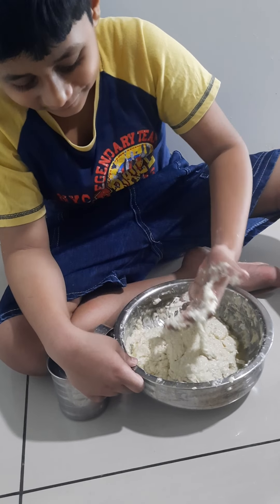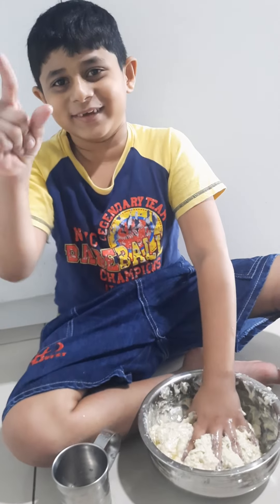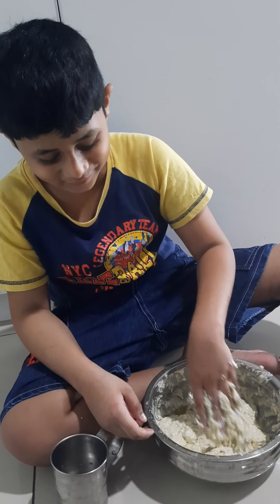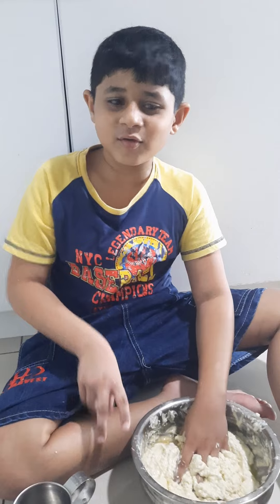See guys, not sticky at all, completely perfect. Nice. This is today's video. Goodbye guys, like that again, go yuppies.